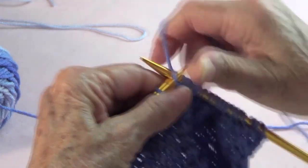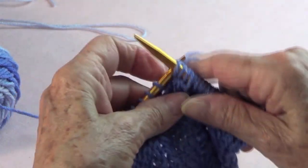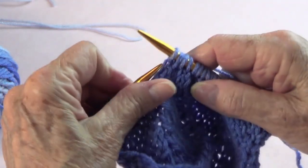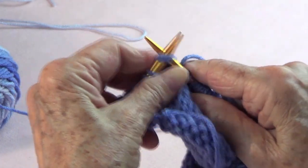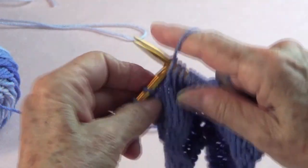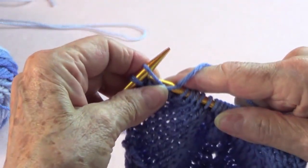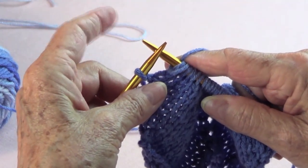We repeat: knit front and back of that stitch, knit four — one, two, three, four — slide one stitch, knit one, and that slipped stitch goes over that last one. Then knit two stitches together, knit four — one, two, three, four — and the one before last you knit front and back. That's where the second repetition ends. You can make another repetition and another as needed.